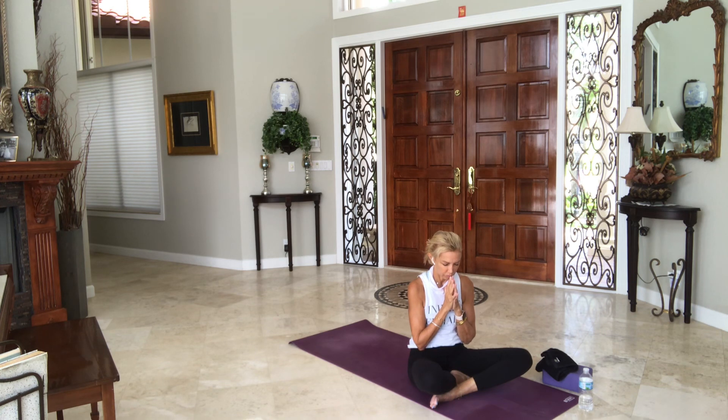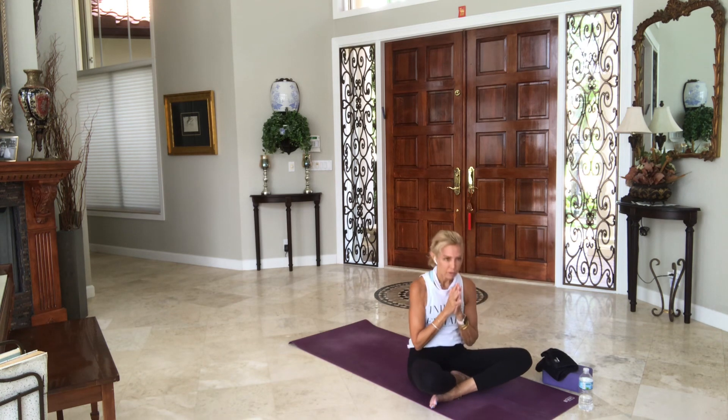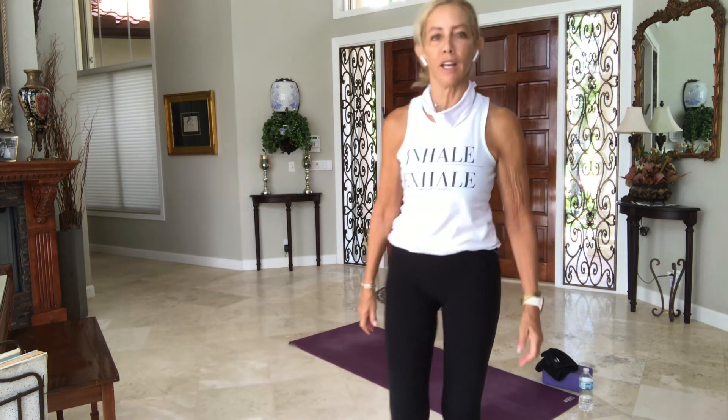Thank you so much for being here this morning. Thank you for sharing your energies, your passion. Thanks for your commitment. Om Shanti, Shanti, Shanti — Om Peace, Peace, Peace to all. And now let's all bow and honor the light, the peace, the goodness, the love within each one of us. Namaste, Sat Nam, and go in peace. Have a great day everybody. Thank you for being here. At home — stay home, stay fit, stay healthy.